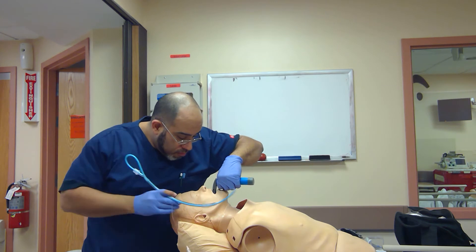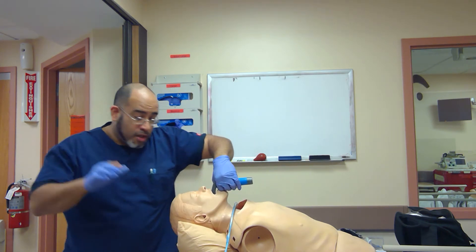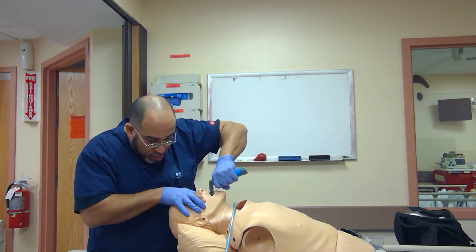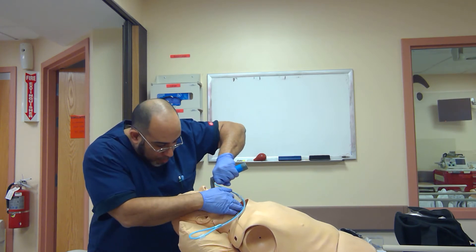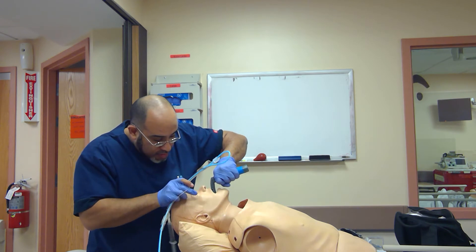Take the mouth. Utilize my other techniques. See the glottic view. Port tube in the glottis. Using BURP/ELM — paired with ELM, but no one's here to help me — so I'm going to utilize my bougie.